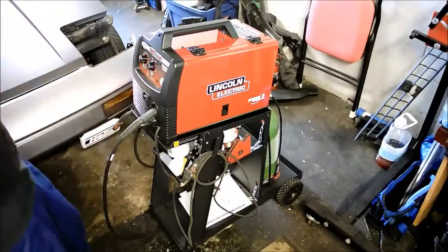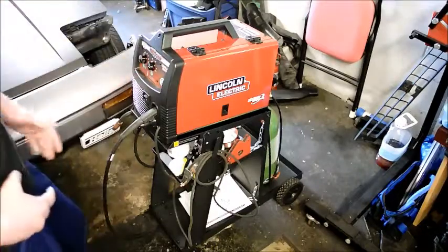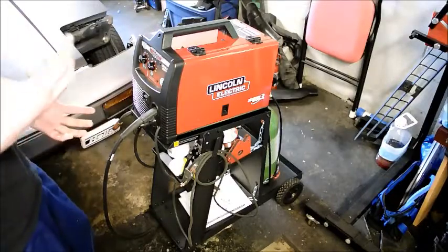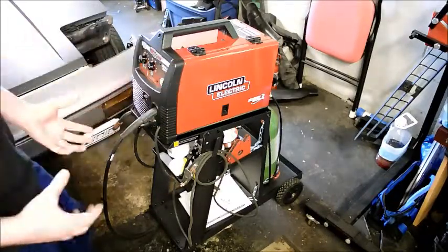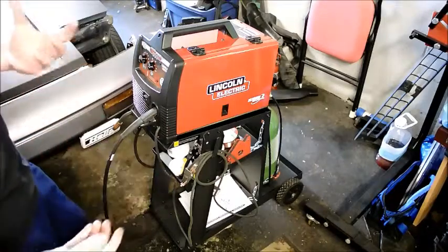I just wanted to go through, for people who are considering buying a MIG welder, getting into MIG welding, want to do some work on their cars — what exactly you need to set up a MIG system to get some projects done, because this is something that I went through recently.